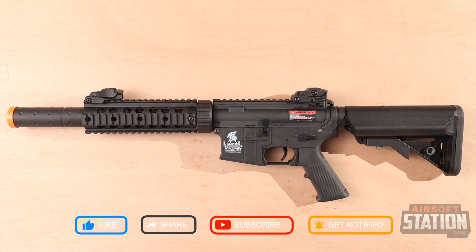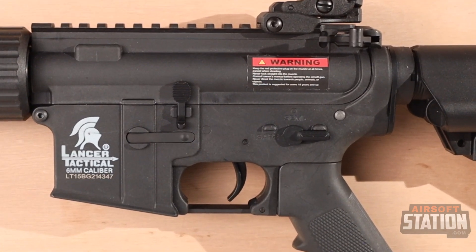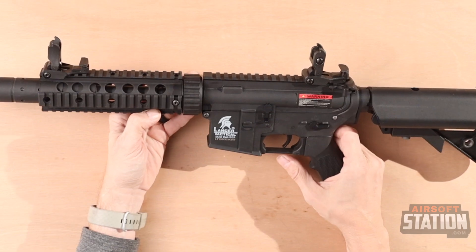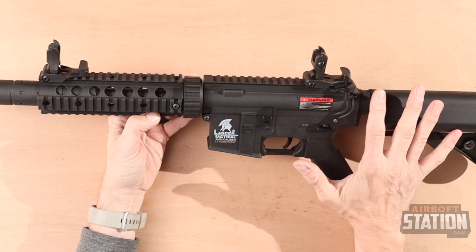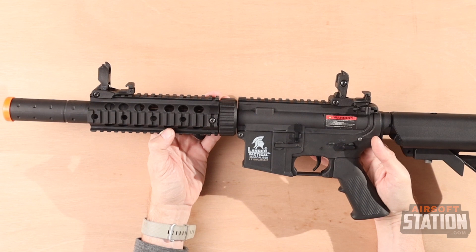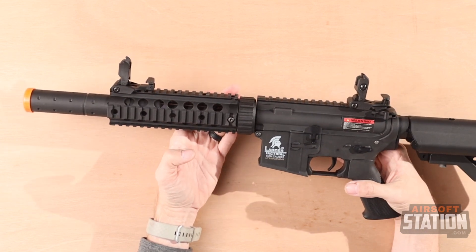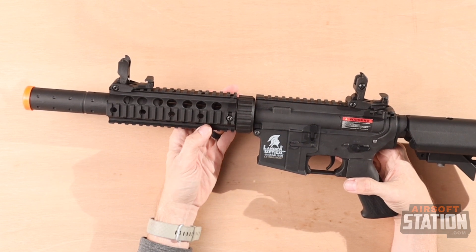The 390 FPS velocity ensures you will have no problem hitting those hard-to-reach outdoor targets. The FPS is too high for indoor play, but luckily the Lancer Tactical Gen 2 version 2 gearbox has a quick-change spring system, giving you the option to quickly adjust the rifle's velocity by swapping springs. The LT15 also includes an upgraded high-speed motor, ball bearing spring guide, integrated low-resistance wiring, and an integrated MOSFET to greatly increase smooth electrical flow from the battery to the motor.